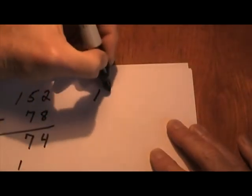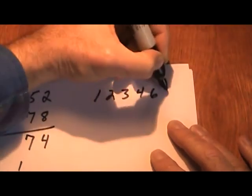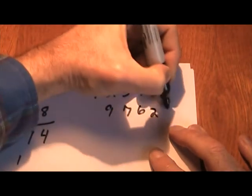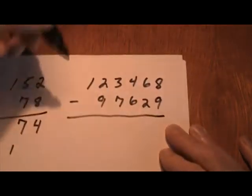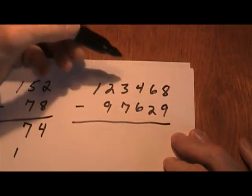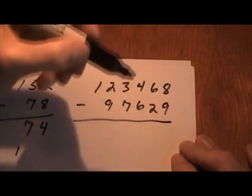Let's do a bigger problem. We're going to subtract this number from that number. There may be a lot of borrowing because most of these numbers down here are bigger than the ones up there. But we're not going to do it that way — we're going to do it the easy way, in my opinion.